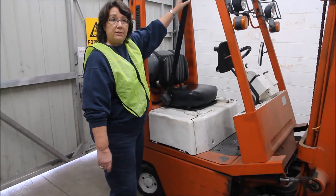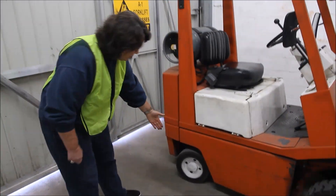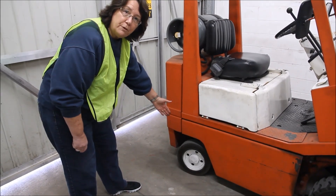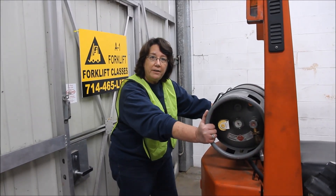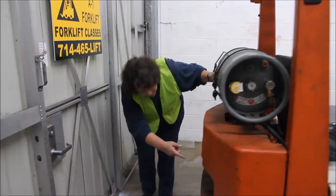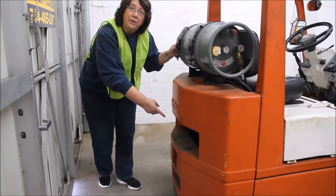Checking to see that our seat belt is in good repair. Looking at our rear tire, again making sure you don't have any chunks of rubber removed. Moving on to the rear of the forklift, we're going to check the propane tank to ensure that it's on nice and tight and not loose. Next we're going to look in our radiator to ensure we haven't picked up any debris or trash.